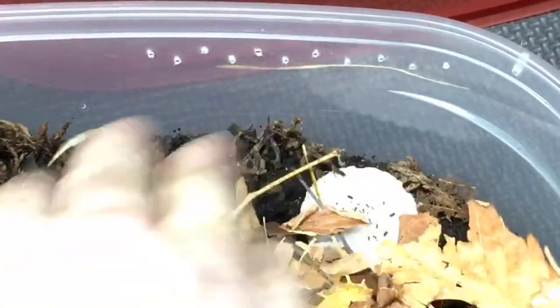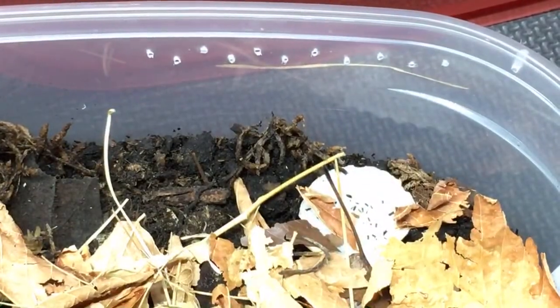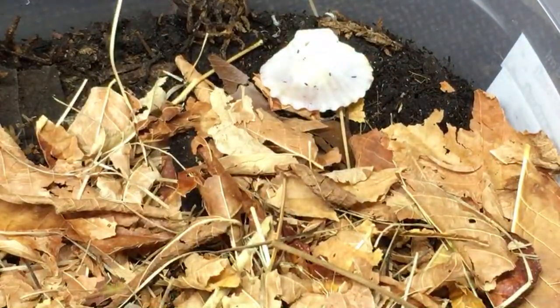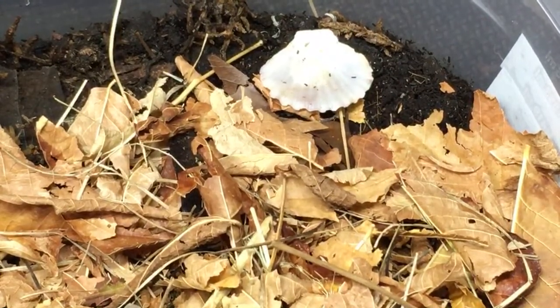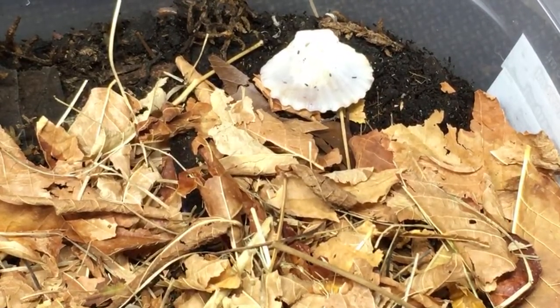I don't really provide a lot of hides for Marulinella species Vietnam because they just go right under the substrate. It doesn't even seem like a good idea to bother with a lot of hides — they're already using the substrate and hang out under there so much. I'm going to put a little snack in there for them as soon as I remember where I put the food. My memory today has been terrible.